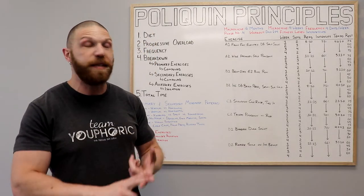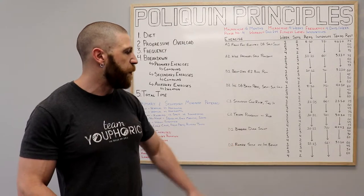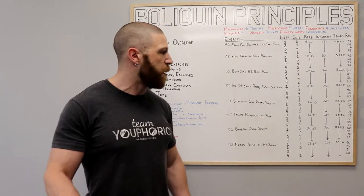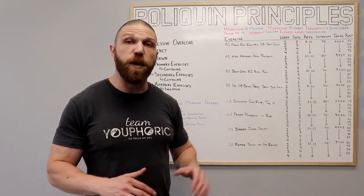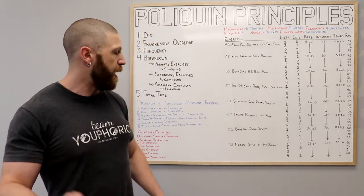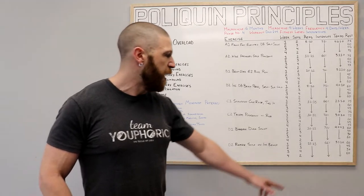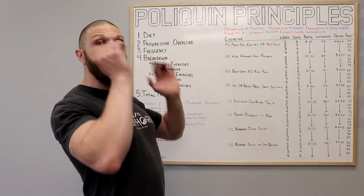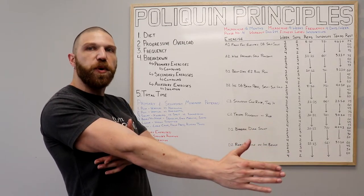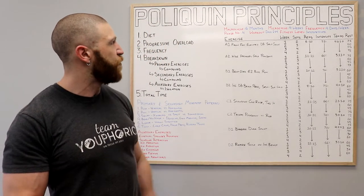Once you've done all of the sets, repetitions, and rested the allotted time, you're going to move on to your final grouping of exercises, which is going to be the barbell duck squat and the reverse sit up on the incline bench. For the barbell duck squat, we're performing 10 to 12 repetitions using 70% of your one rep max and following a 4-0-X-1 tempo — you lower down for four seconds, then immediately explode up as fast as you can, and then rest for one second at the top position. And then for the reverse sit up on the incline bench, we're going to do 12 to 15 repetitions using 66% of your one rep max and following a 3-1-1-0 tempo — you lower your legs down to the ground for three seconds, pause for one second, and then bring your knees toward your chest for one second. Once you've done all of the sets, all of the repetitions, and rested the allotted amount of time, that is it for this workout.